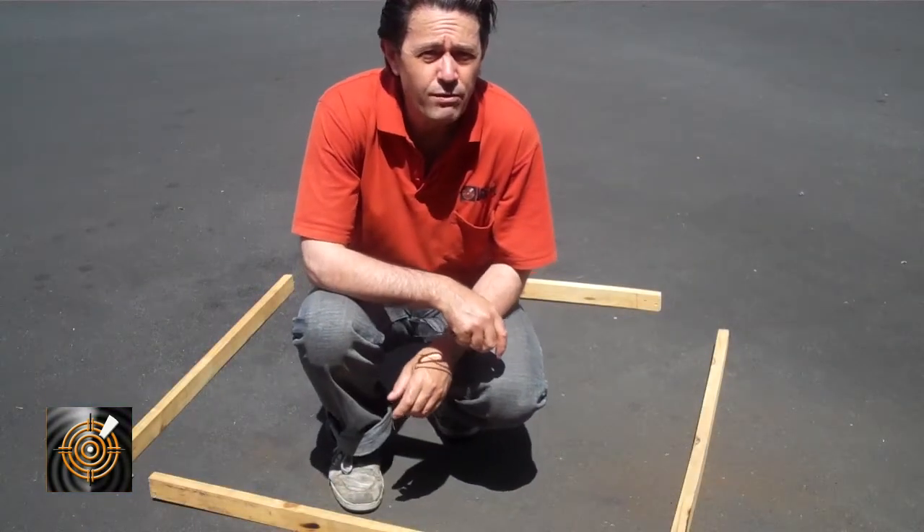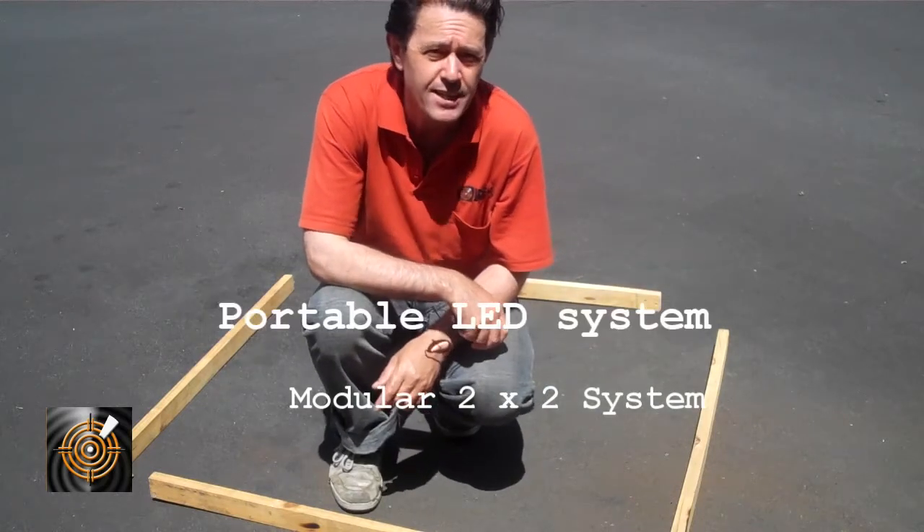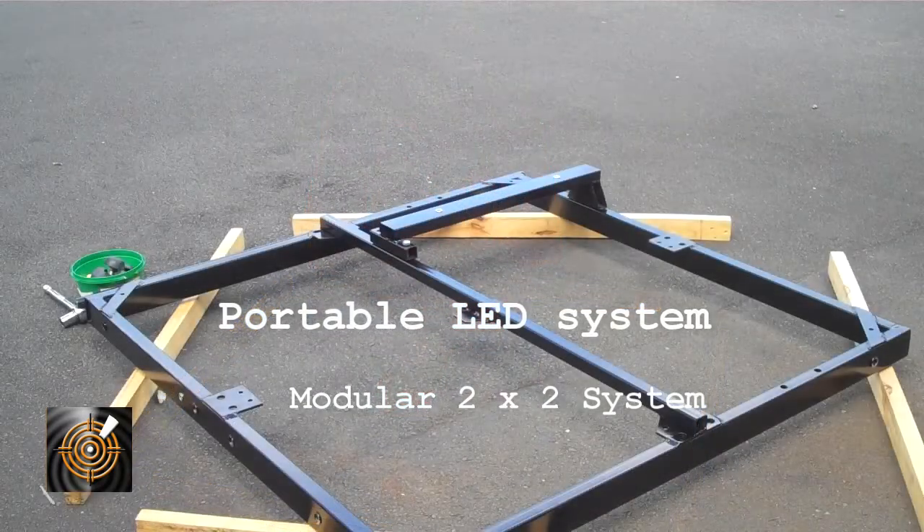In this video I'm going to show you how to install the PLAZ 480 2x2 LED screen and how to assemble the whole system and get it up and running. The first part that we need to do is add the right hand leg to the side of the frame.